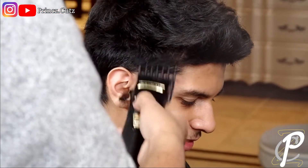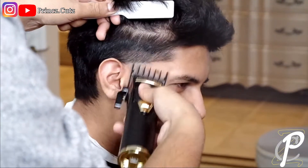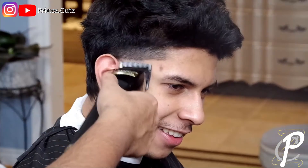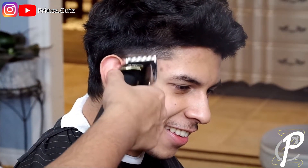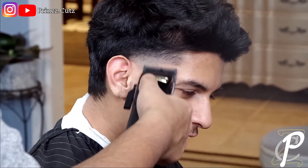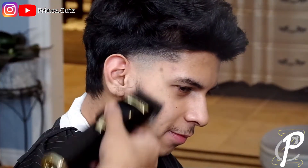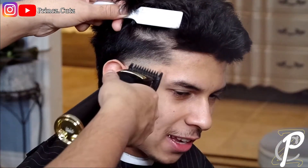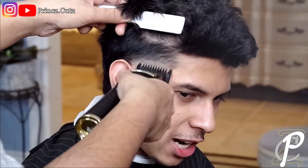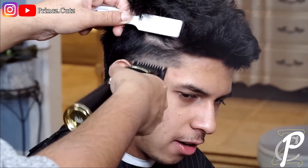Right now I'm just debulking the hair with the two guard and the one and a half guard. Now I've got that blade fully open, I'm just going up about a half an inch and slowly closing the blade notch by notch to take out that bald line. Now I have that one guard on with the lever fully open, trying to blend into that one and a half I did earlier.